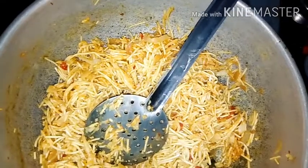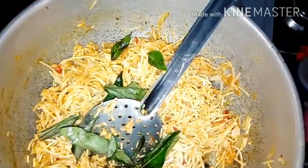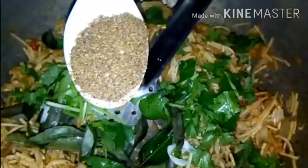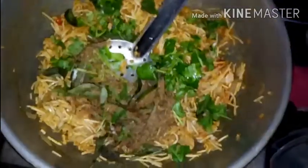Put it in for 2 minutes. Add the main ingredient — pepper.